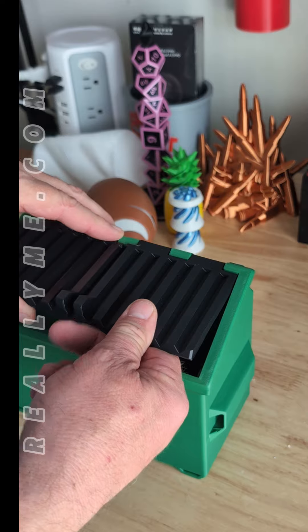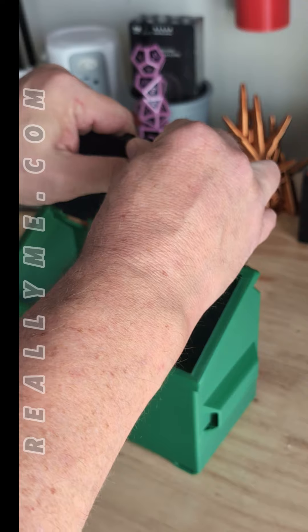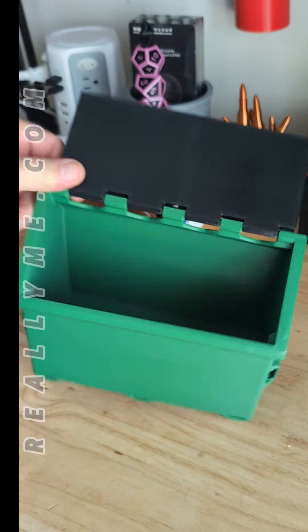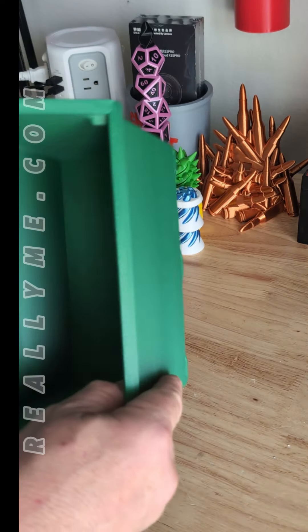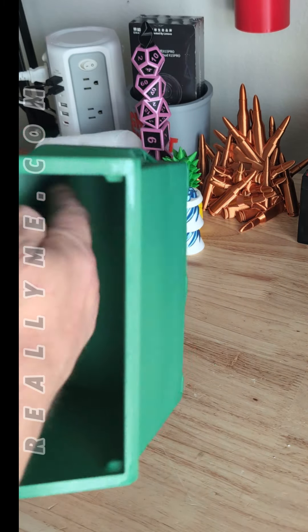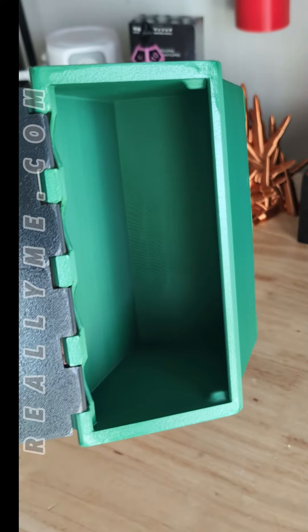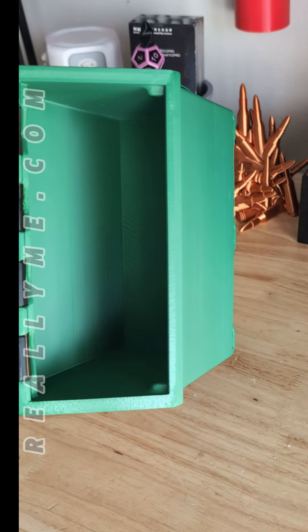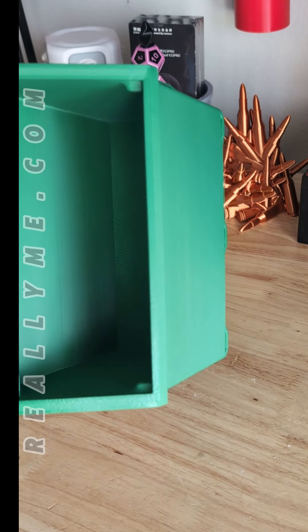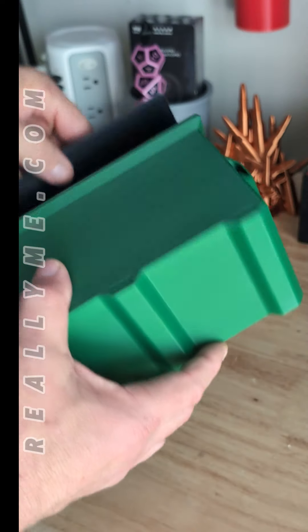The door's supposed to be separate — it kind of looks like it's supposed to be. I'll have to look at the file. I did notice that Joel Telling, the 3D nerd himself, had a bunch of bridging problems back in there, and I think it's that CF filament he was using. Because I've tried to do some bridging with CF filament and I had to really dork with settings to get it right. Where this is just regular new makers green, and it did really well.